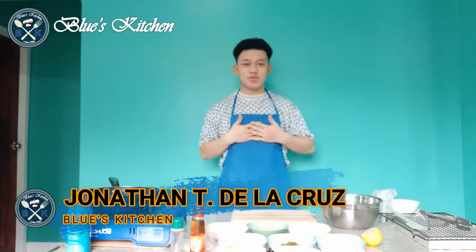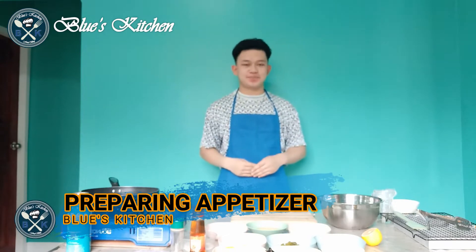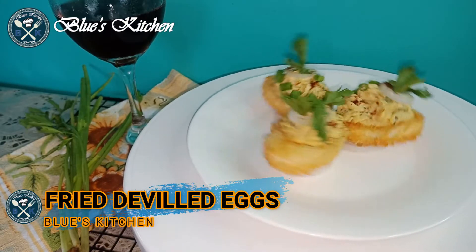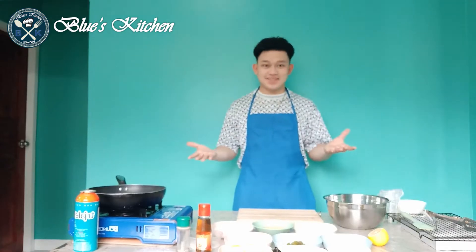Hello everyone, welcome to Luke's Kitchen. This is John on the Cruise, and for this video we will be preparing an appetizer — the fried deviled eggs. So, let's start!